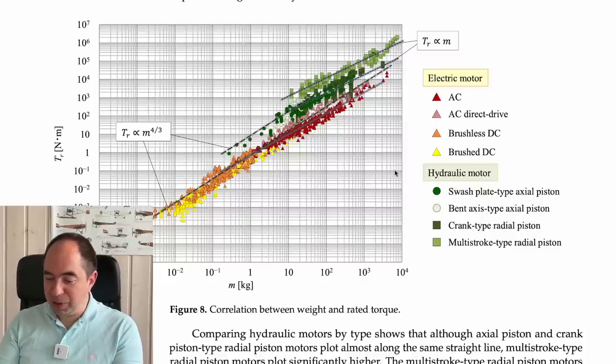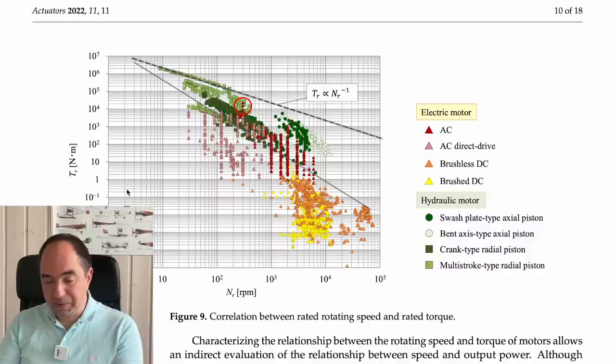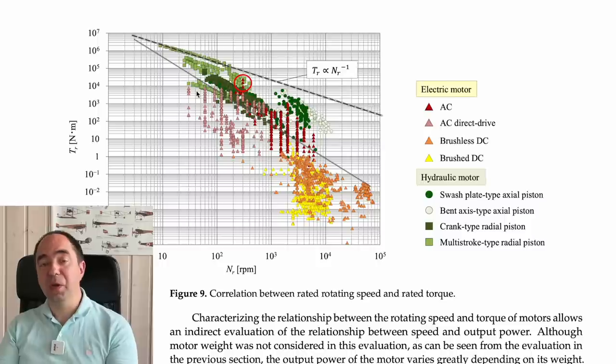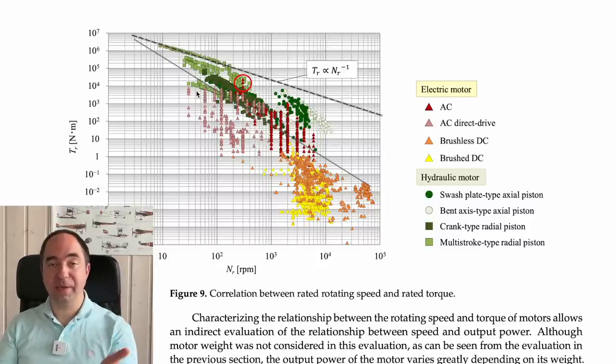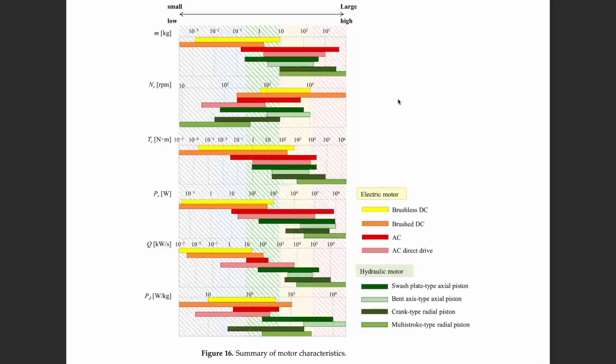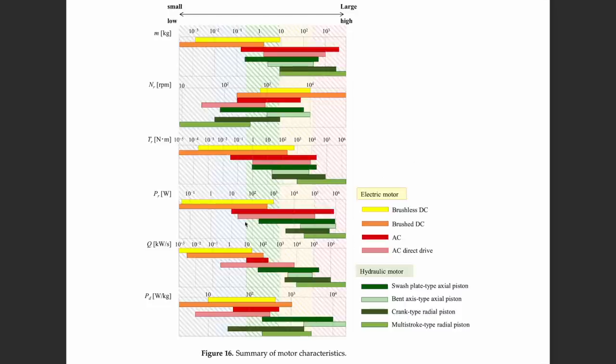The most torque-dense hydraulic technology is the multi-stroke radial piston. The torque-versus-speed graph shows that hydraulic motors have high torque but are not very fast — which is actually why they can be connected directly to the payload without a gearbox. The power-versus-mass graph again shows hydraulics as higher. In terms of motor responsiveness (Q), hydraulic motors also win over electric ones.